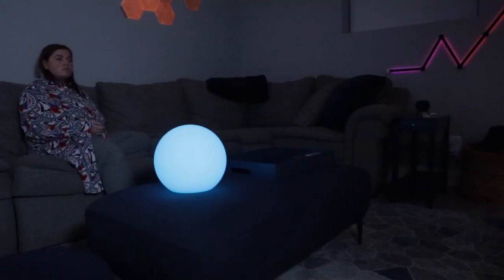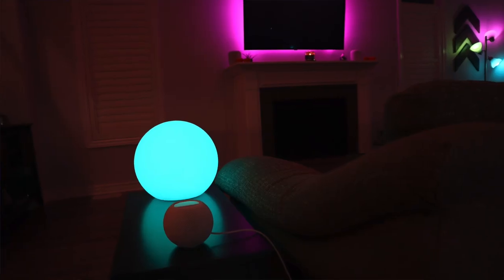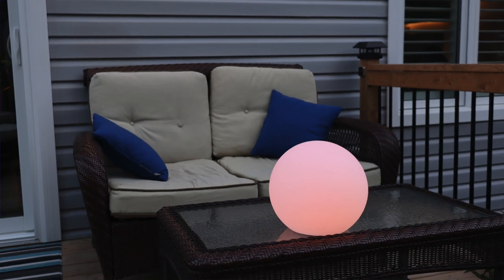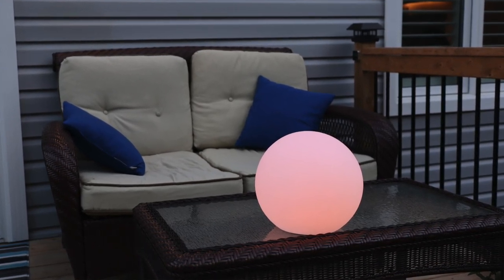Eve Flare is hands down my favorite accent light. I love smart lighting and Eve Flare looks amazing, and it's portable. While the Bluetooth version of Eve Flare has been discontinued, a Thread-enabled version is coming out next year, and I can't wait.